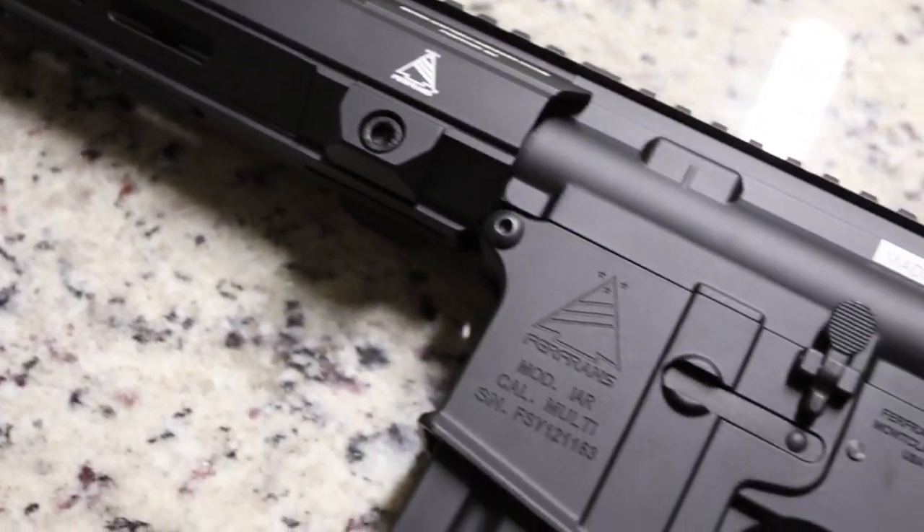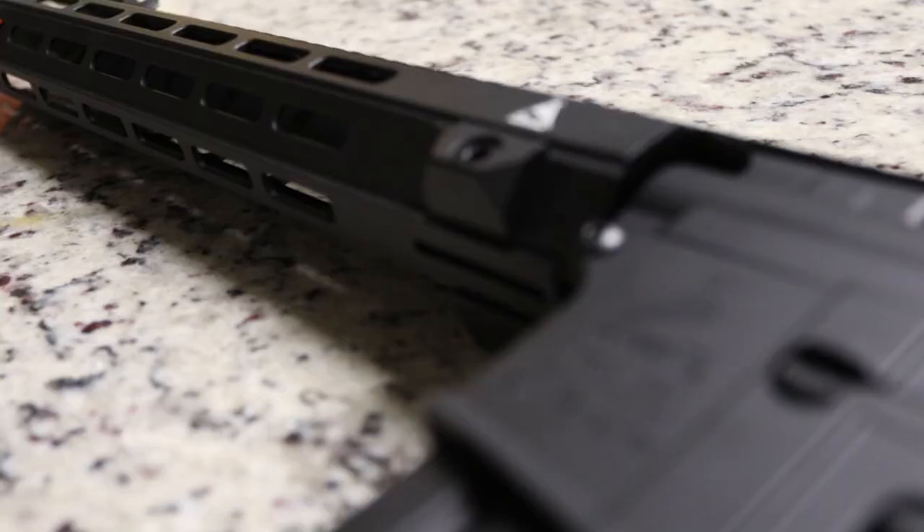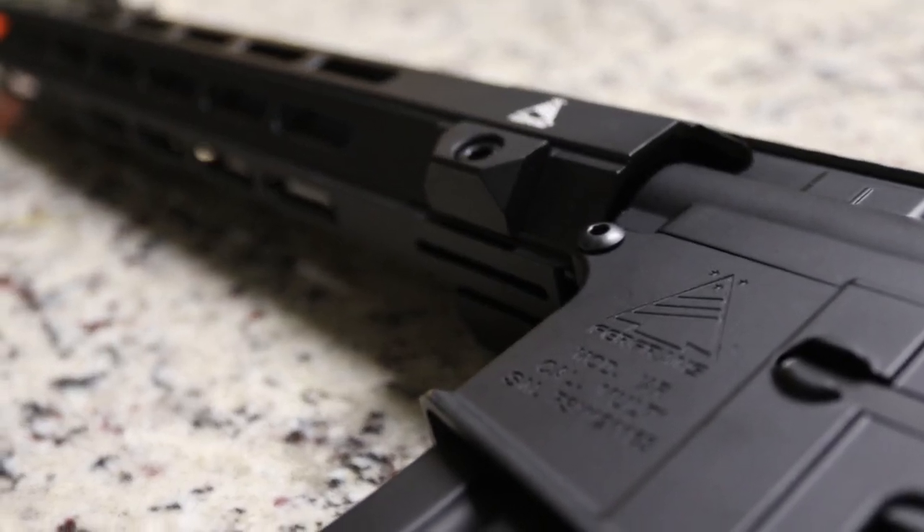The 10 inch model retails at $350 US and the 14 inch model retails at $360 US.